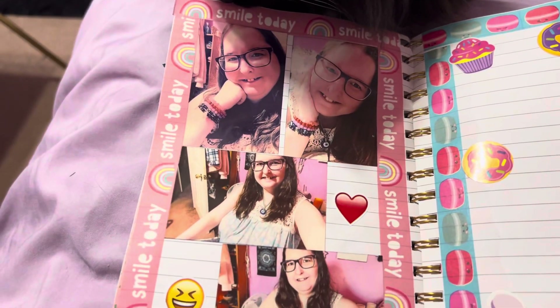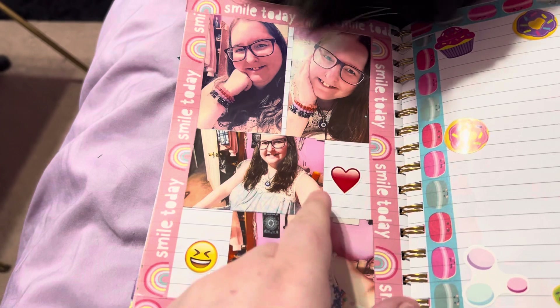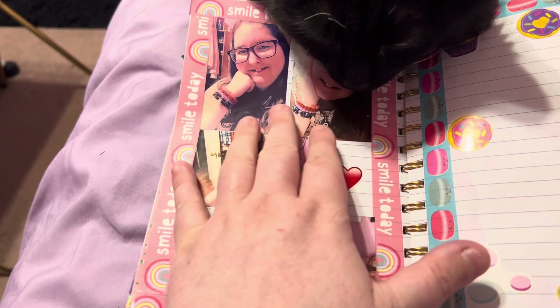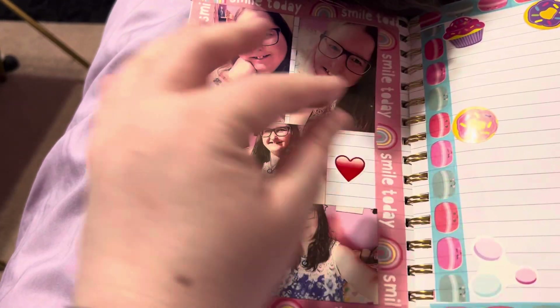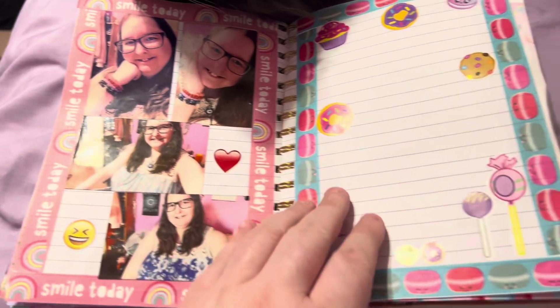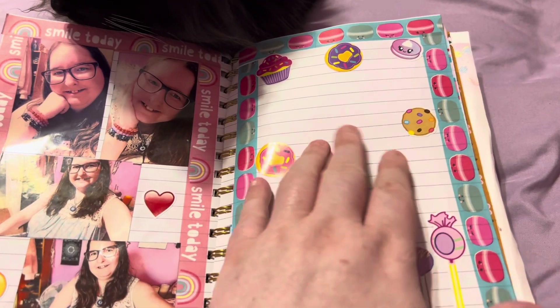The stickers and washi tape I got from Dollar Tree. And then there is me — 'Smile Today.' These were all the pictures I smiled in. I have a hard time smiling just because I am missing some teeth due to not taking care of myself for years and being really depressed. This is all treats — macarons, donuts, cupcakes.